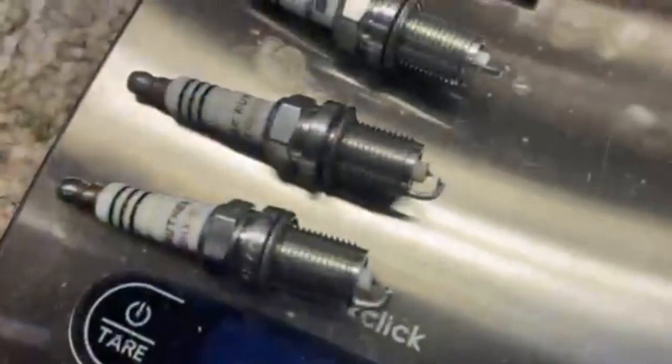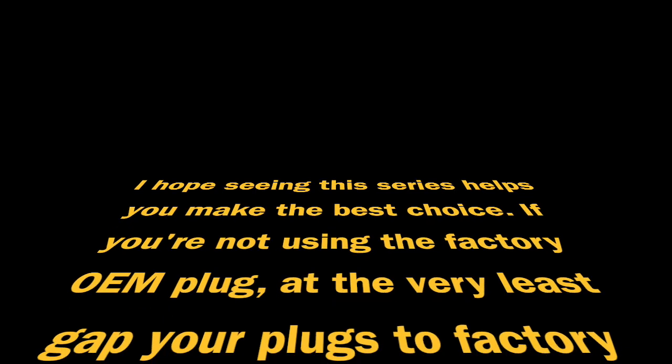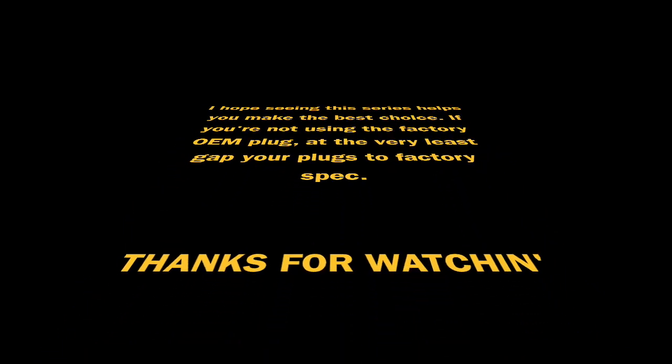These were actually kind of yucky, but shiny electrodes and everything. Okay, here we go.